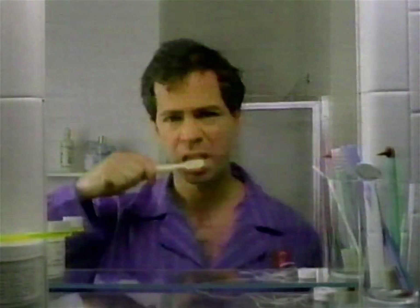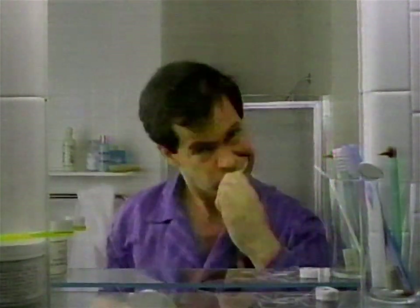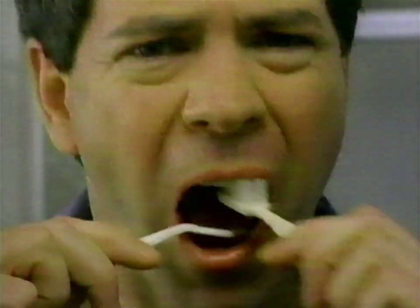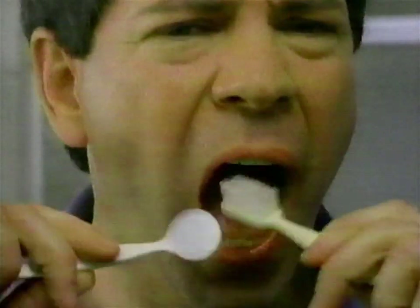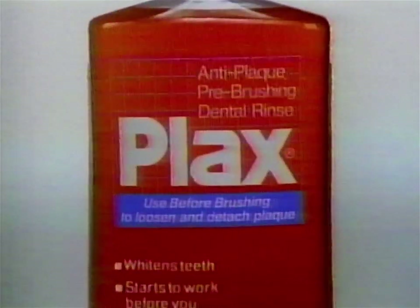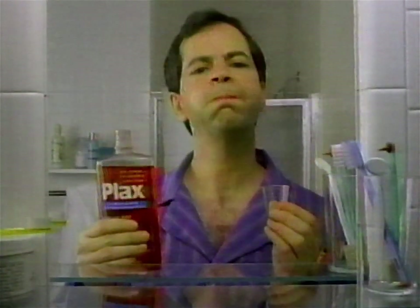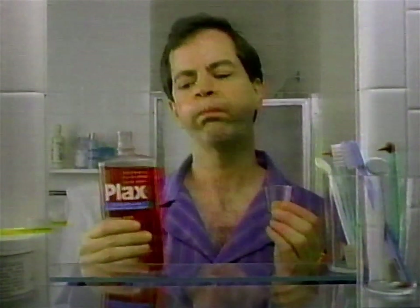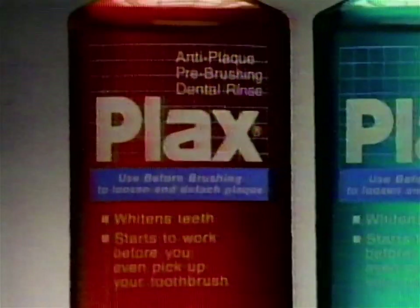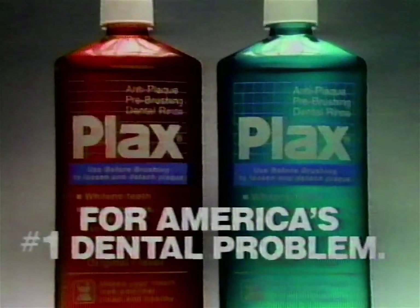Dentists warn: the number one dental problem isn't cavities. It isn't tartar. It's plaque, building up on your teeth every day. Some people just don't brush well enough to get enough plaque off their teeth, especially in hard-to-reach places. The problem is plaque. That's why there's Plax. Plax, with its patented formula, is specifically designed to help remove plaque. Plax. Original flavor and soft mint. To help fight America's number one dental problem.